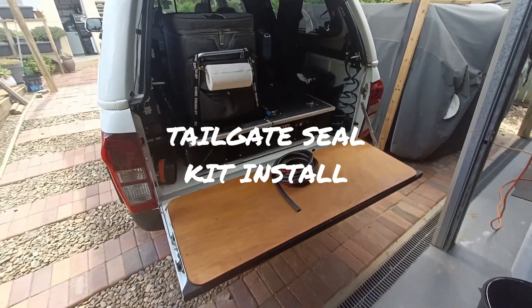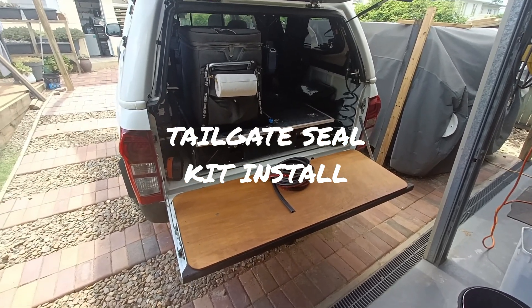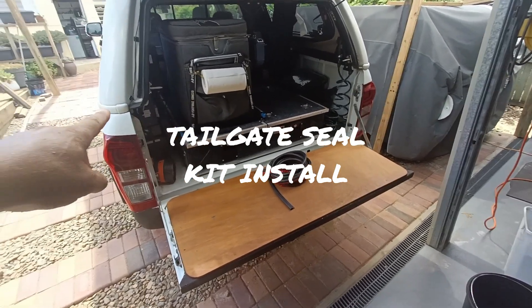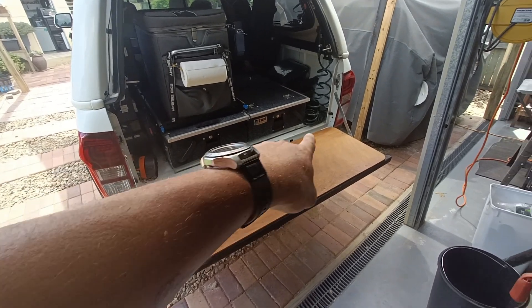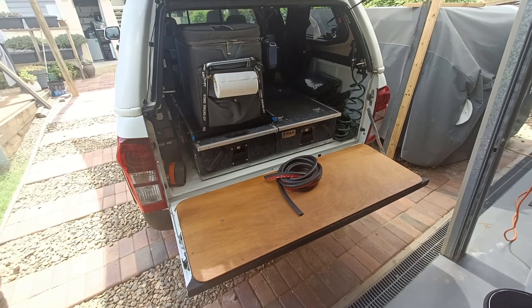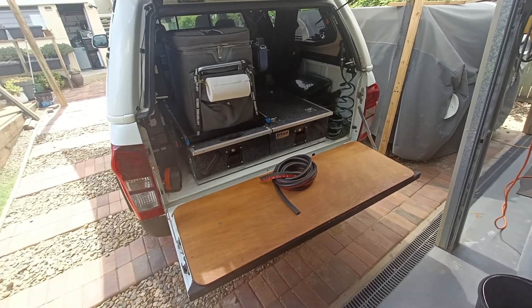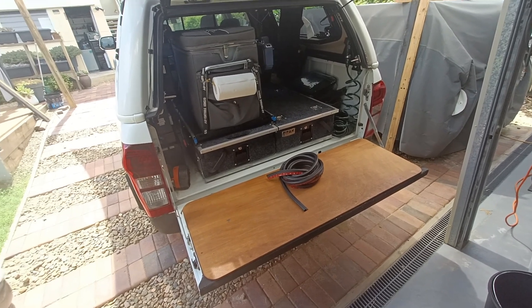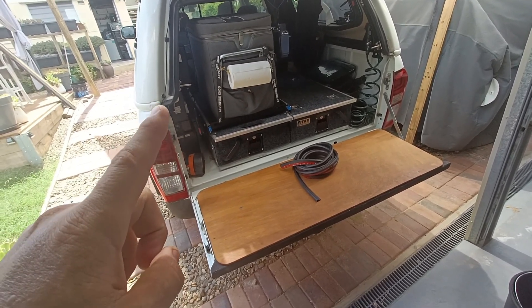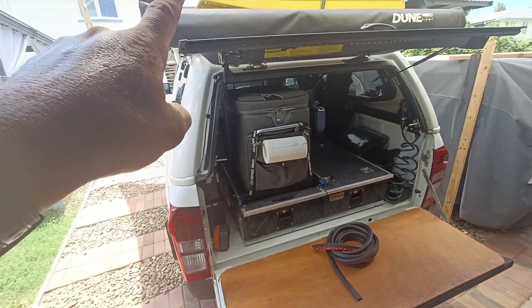Hey guys, welcome back to the channel. Just on my 2015 Isuzu D-Max, just at the rear here, there is no seal. I'm going to go do some creek crossings up at Cape York in June, and if I stop in stationary water it will start to seep in through here. My canopy is all sealed completely, so I need to address this gap.